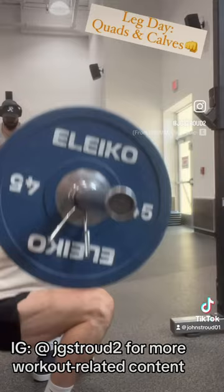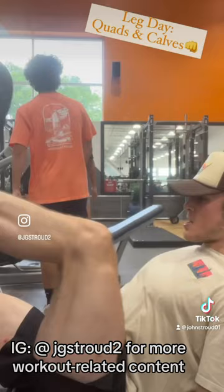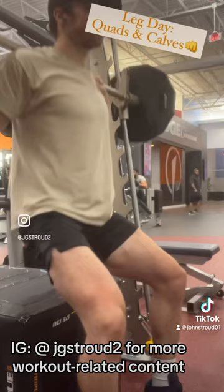Next we're going to move into a single leg press, and after that moving into a box squat with the Smith machine. Working on getting explosive with it.